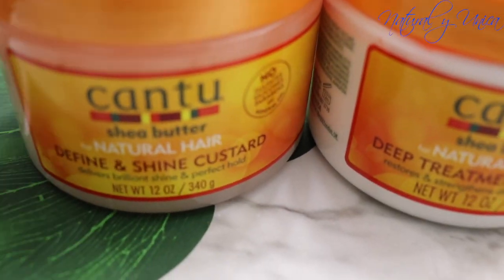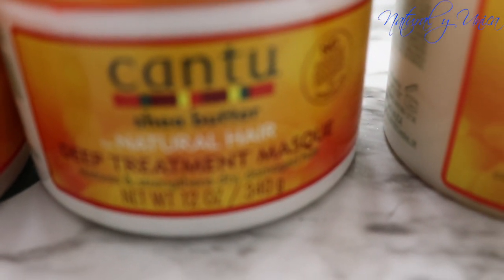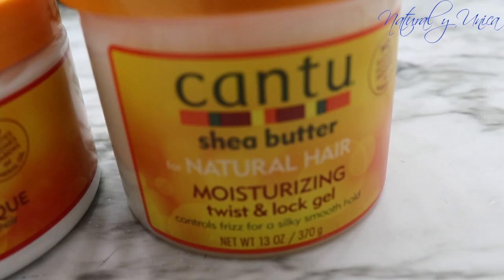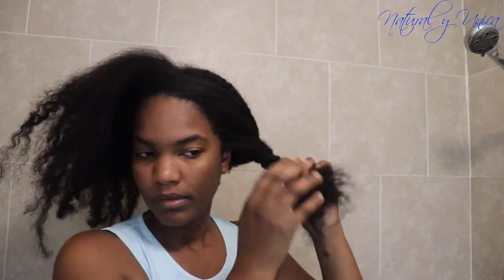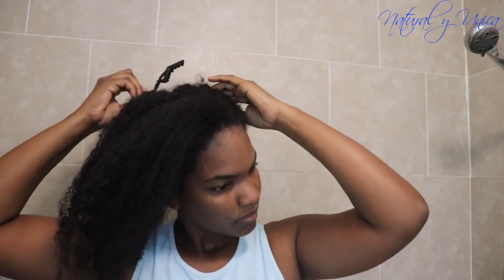So the products I'm going to be using are: this contour defining shine custard, a deep treatment mask, and a moisturizing twist and lock gel. I'm super excited to show you this hair routine I've been trying for about a month. Eventually you have to try different products to see what works and what doesn't, in order to maintain your hair really healthy.